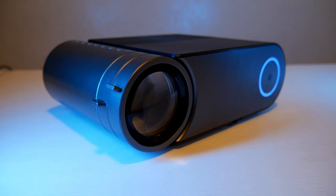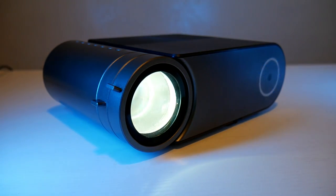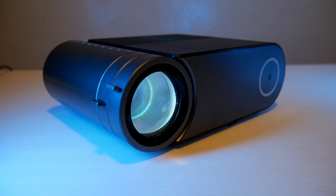The bulb is LED, so it has 30,000 hours of lifetime, which means it will last you a pretty long time. It is rated at 500 ANSI brightness, but honestly it's not bright enough for daytime usage — I highly suggest using it at night.